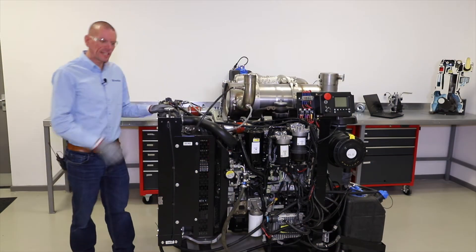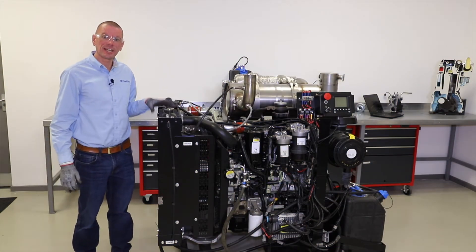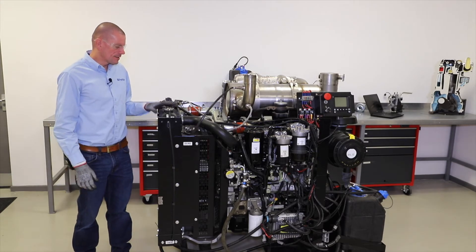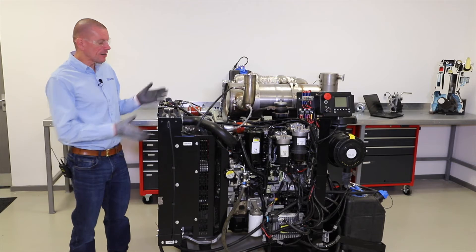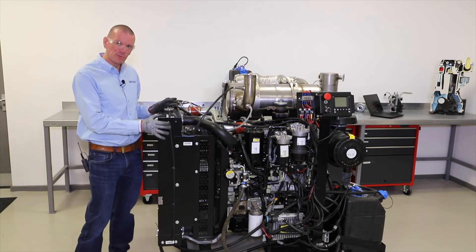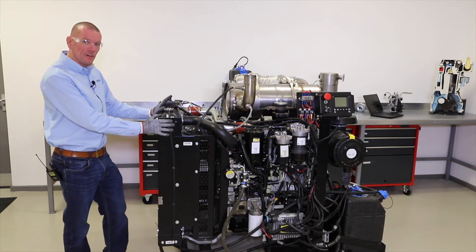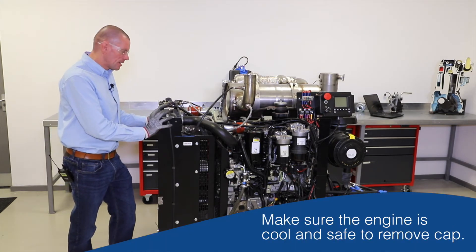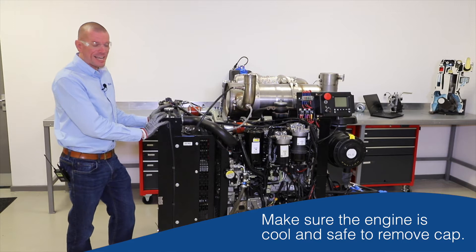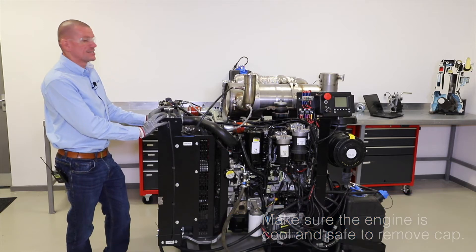The first part of our daily checks is checking the coolant level. Checking coolant level on any engine, whether it be a diesel or petrol, in your car or an industrial application, the principle is the same. The first step to remember is make sure the engine is safe to undo the coolant filler cap — and by that I mean, is it cool?